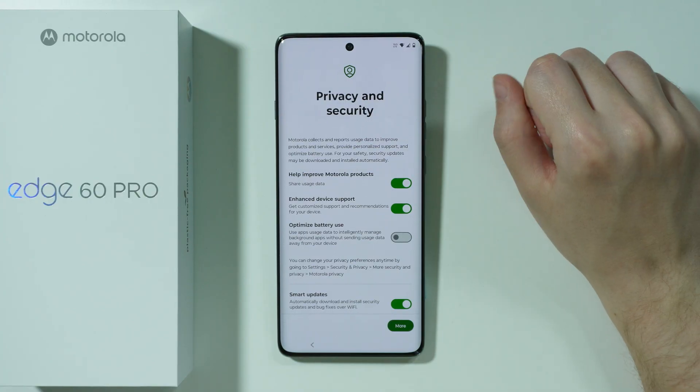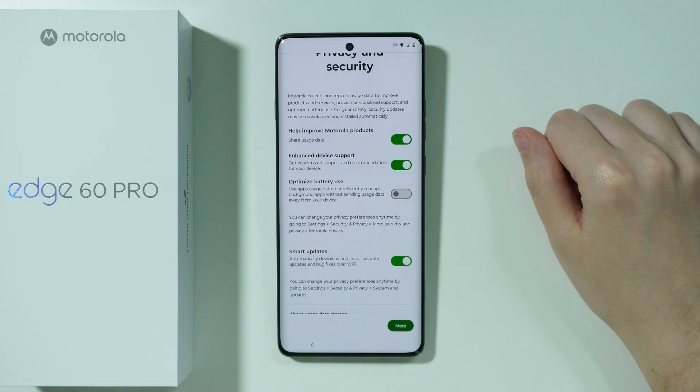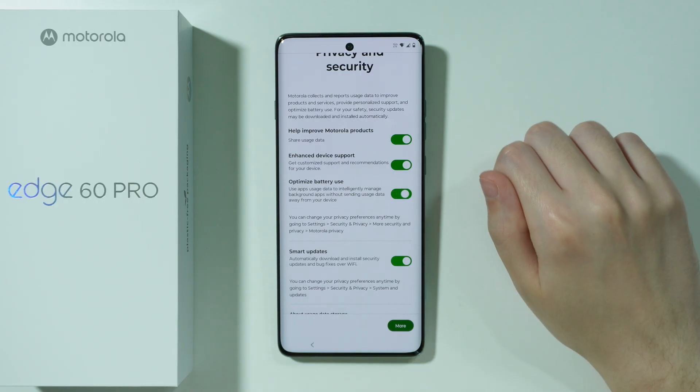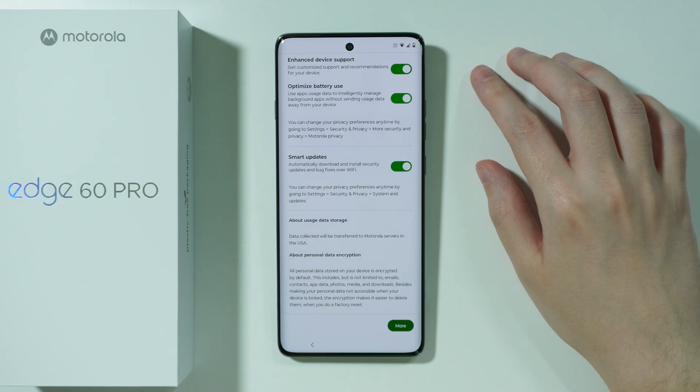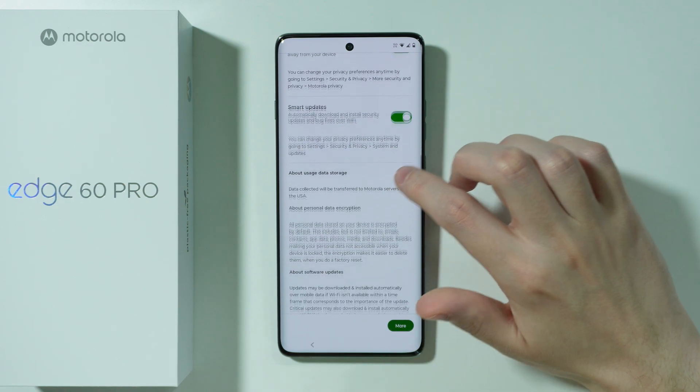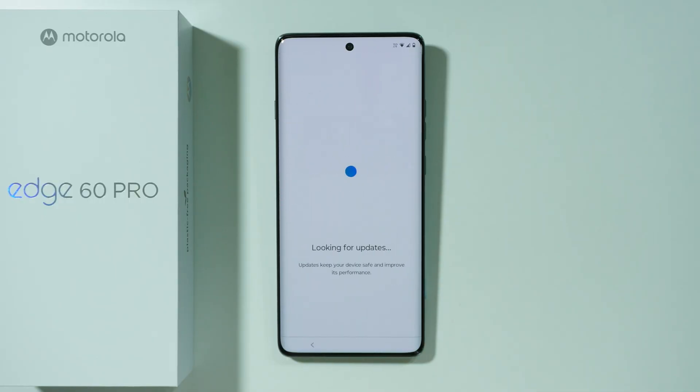We have Privacy and Security by Motorola, where we can enable or disable certain options. It is recommended to optimize battery use. We also have Smart Updates, where we can automatically download and install security updates and bug fixes over Wi-Fi. Scroll all the way down and press Accept and Continue.